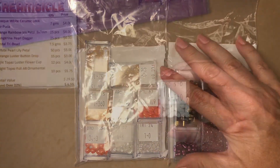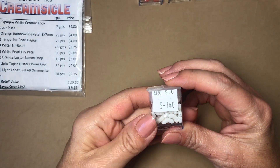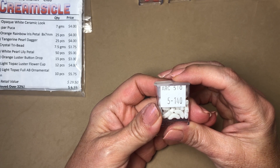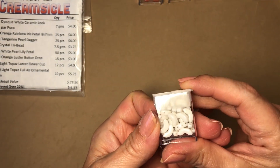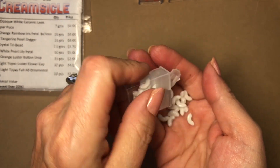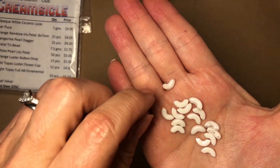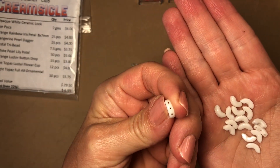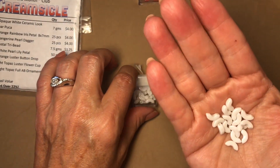I'll start with the Hot and Trendy Bead of the Month Club, Creamsicle. The first bead is opaque white ceramic-look Arcus Parpuka — that's a mouthful! This is a three-hole bead. Very pretty — you can see the three holes right there. These are such well-made beads; I absolutely love them.